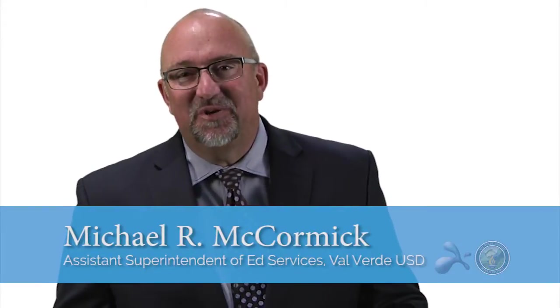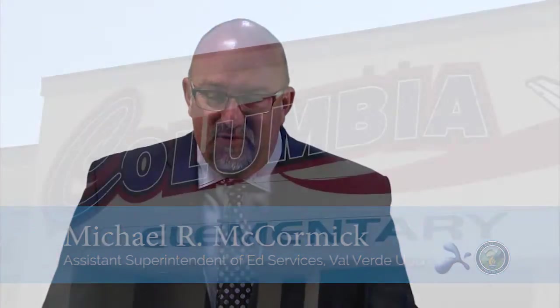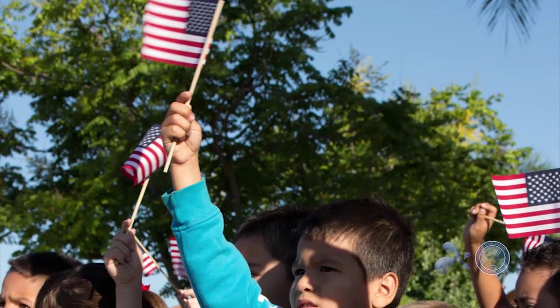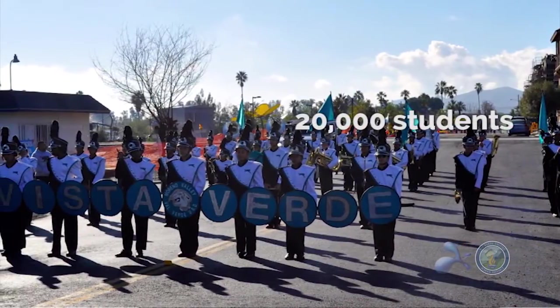This is Michael McCormick, Assistant Superintendent of Ed Services for the Valverde Unified School District. We're a school district located in Southern California that serves a diverse population of students — about 20,000 students.